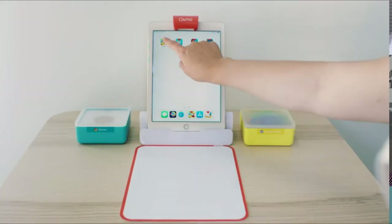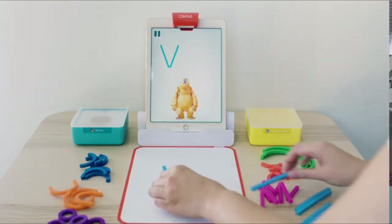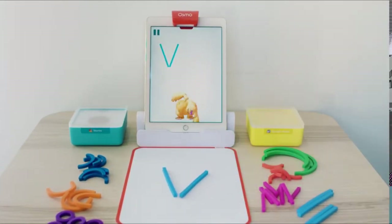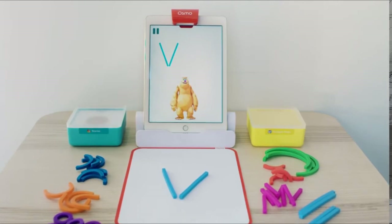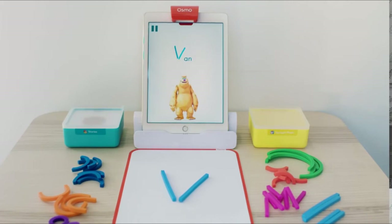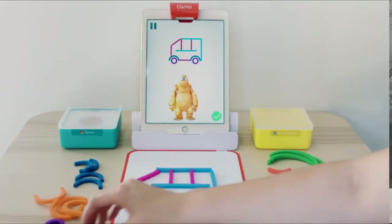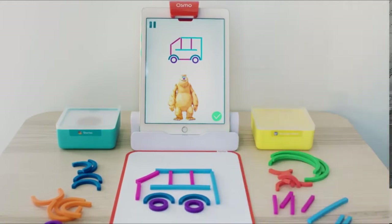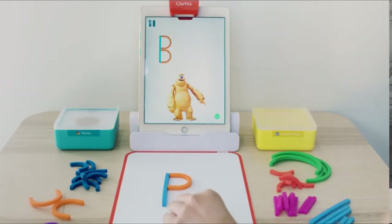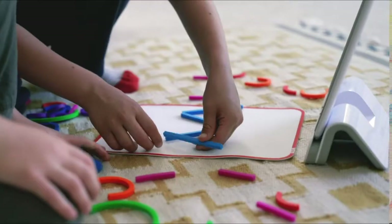In ABCs, kids learn to build letters using squishy sticks and rings with Mo the Monster. The letter they build gets pulled into Mo's world, then transformed into sounds, and shown in a word. Kids can then create a picture of that word using the same sticks and rings. ABCs builds pre-reading skills and confidence by letting kids practice and play with their hands and have fun with the magic of letters.